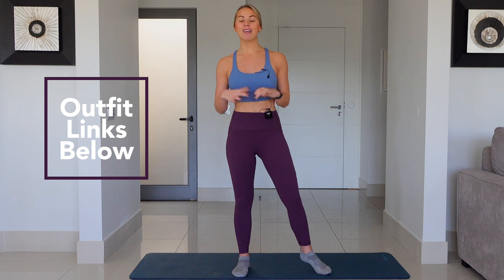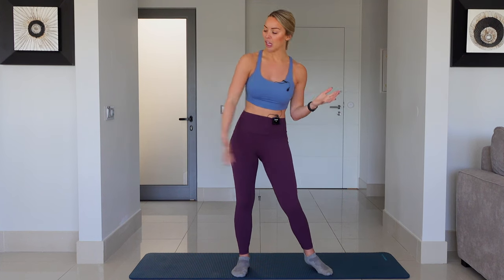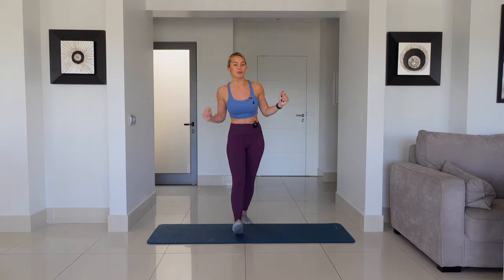Also today, I'm wearing a brand new outfit from Crazy Yoga. Love this outfit. I'm going to be giving you an in-class review of the outfit, but it's so soft. Let's get straight into the class.